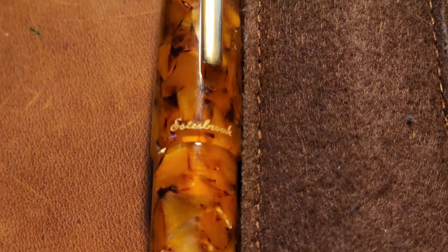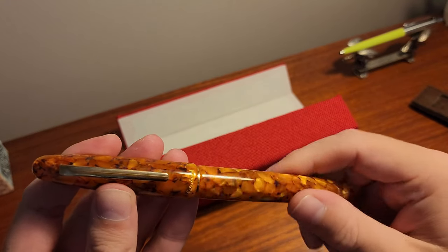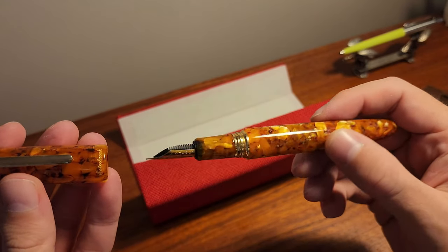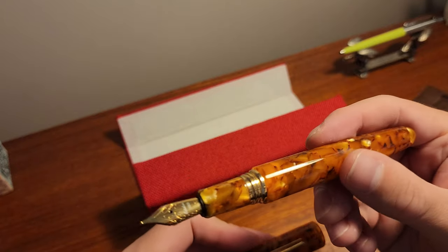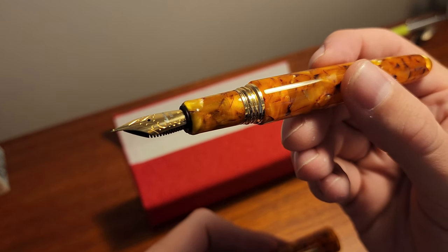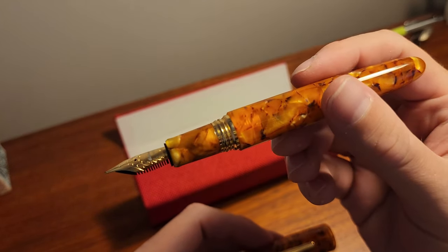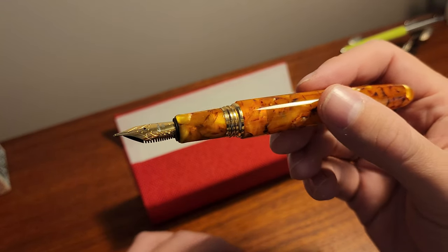Back to today's video, and we have a pen I've wanted for quite a few years — the Estabrook Esty, this being the oversized version. This is the honeycomb finish with gold trim. I picked this pen up while I was on holiday in New York at the Fountain Pen Hospital, a great store with a massive range I would never find back here in Australia.